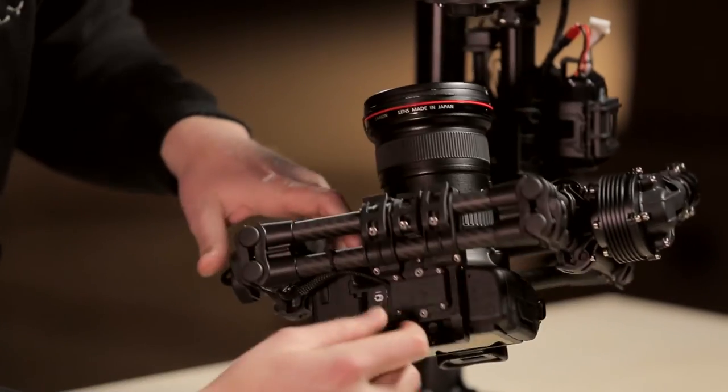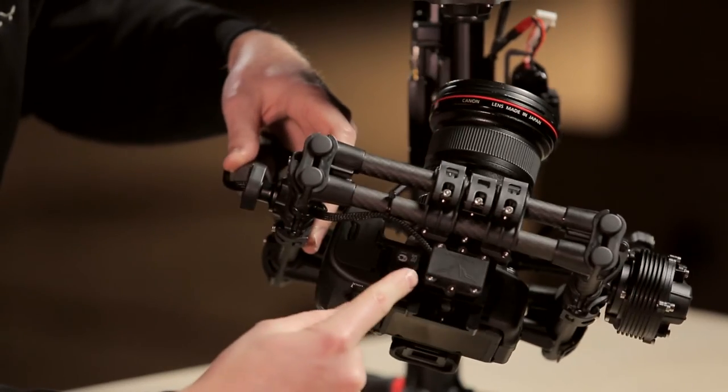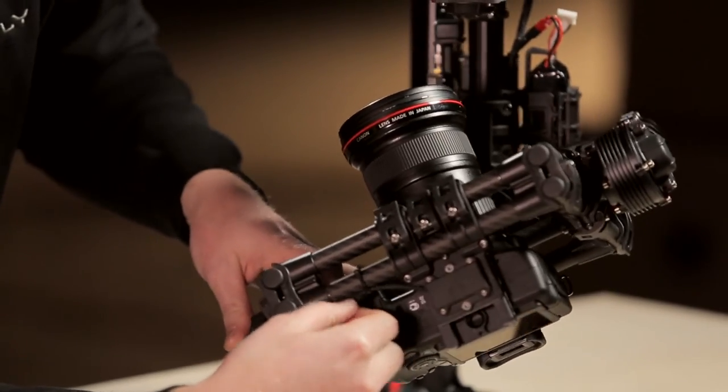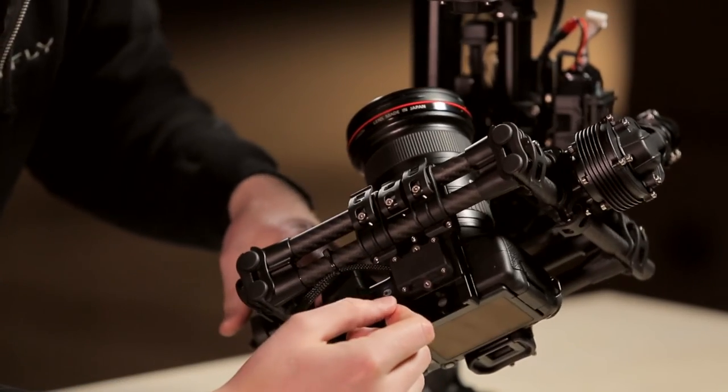Another feature I like is the IMU mounted underneath the camera plate. This is completely enclosed and strain relieved, so you can pull on this wire and it can't go anywhere. There's a strain relief feature built in that prevents that wire from ever coming unplugged.